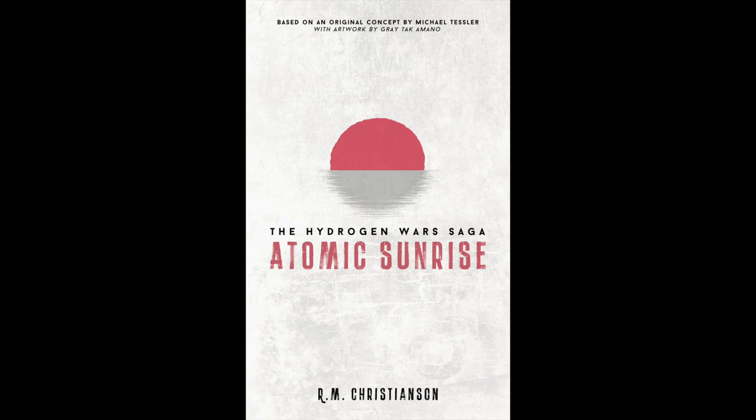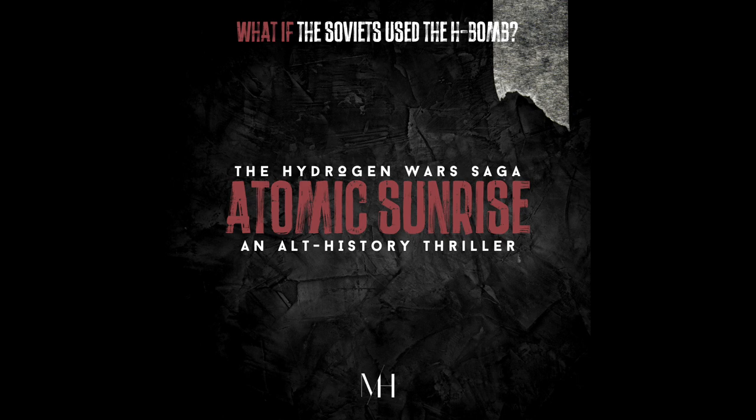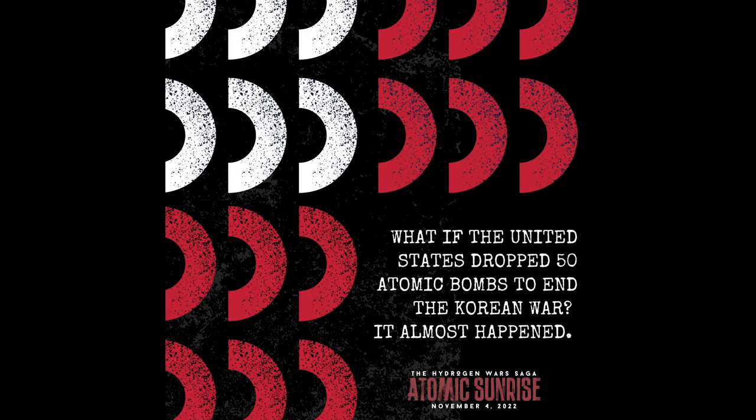I have to interrupt real quick and tell you about a book I'm really excited about called Atomic Sunrise — it's an alternative history book about what could have happened if nuclear war broke out in the 1950s, which really wasn't that far off from happening. If you're a history nerd like me, you're going to love it. The book is on pre-order now; you can reserve a copy by clicking the link in my bio and use the discount code 'World War Wisdom' for a discount. It's been great of them to support my channel.